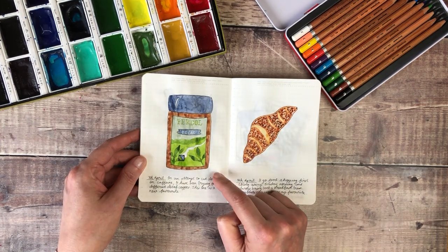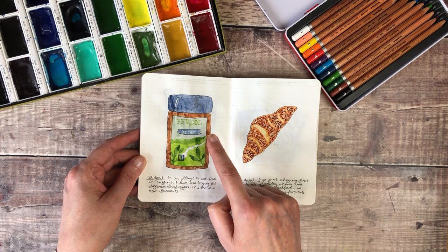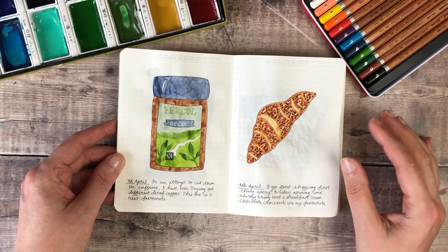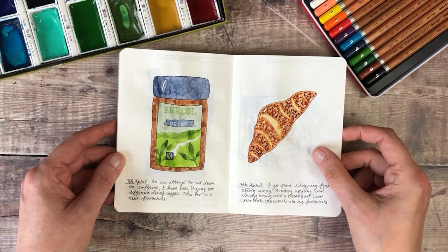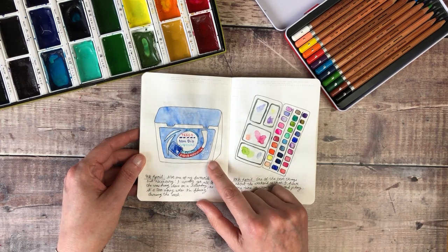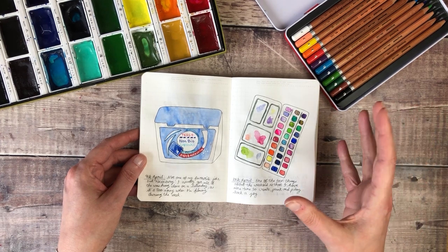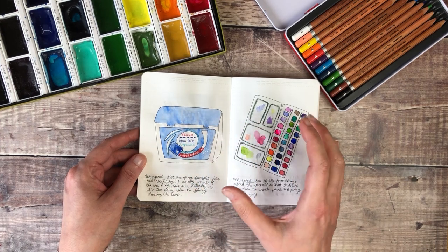In here I sketched some decaf coffee — I've been trying to cut down how much caffeine I have, and I thought the coffee we'd just bought had a really beautiful label so I loved adding that in here. Then my Friday sketch: I do food shopping every Friday morning and as a treat I nearly always bring back something from the bakery section for breakfast. That was kind of an indication of weekends meaning cleaning days, getting all the washing through the washing machine.